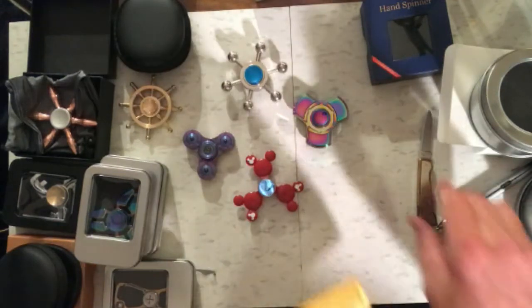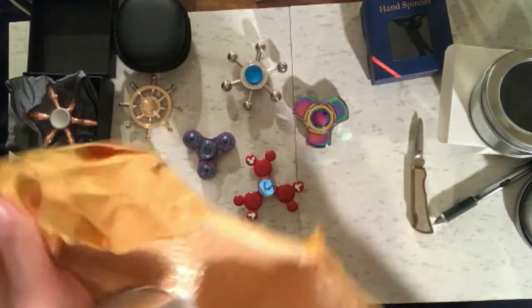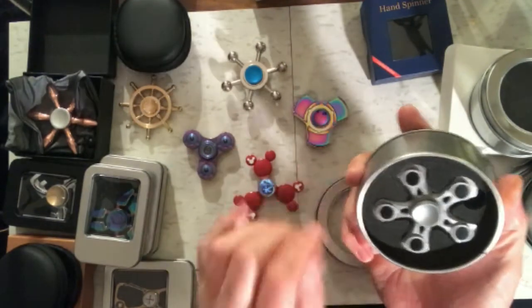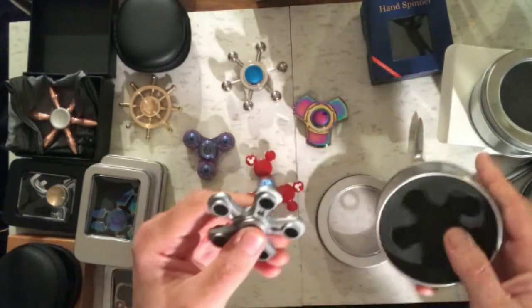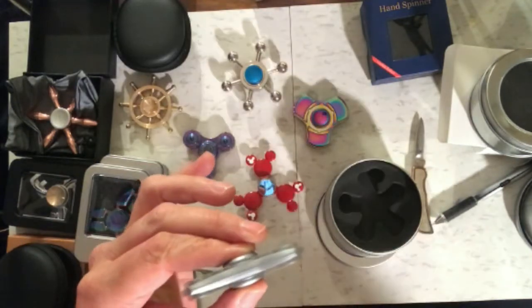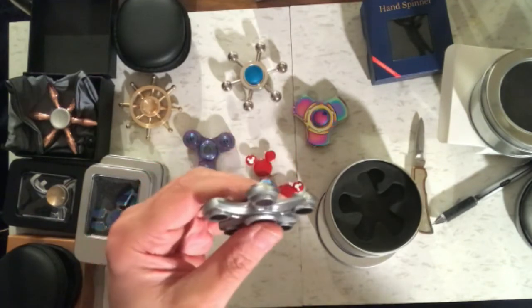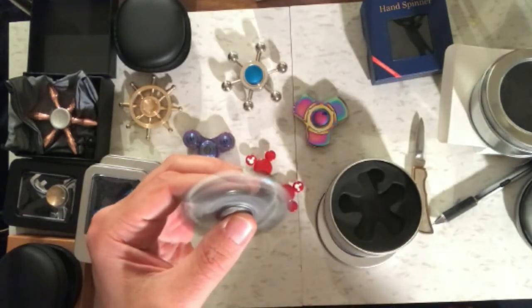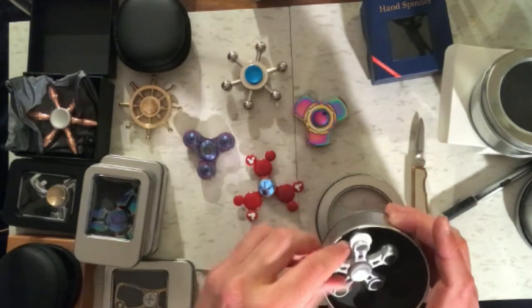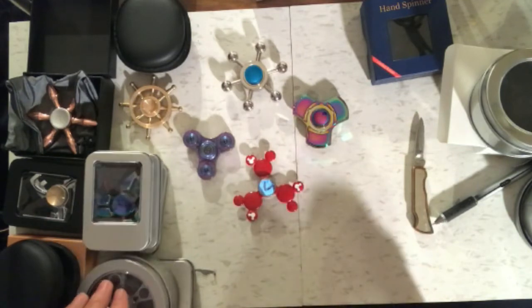Next package — okay, this looks different: a five-sided, five-wing spinner. Seems to go pretty well; it's pretty light and doesn't have much weight to it. I think I remember ordering this. No name again, but I'll find out — we'll take care of that one later.